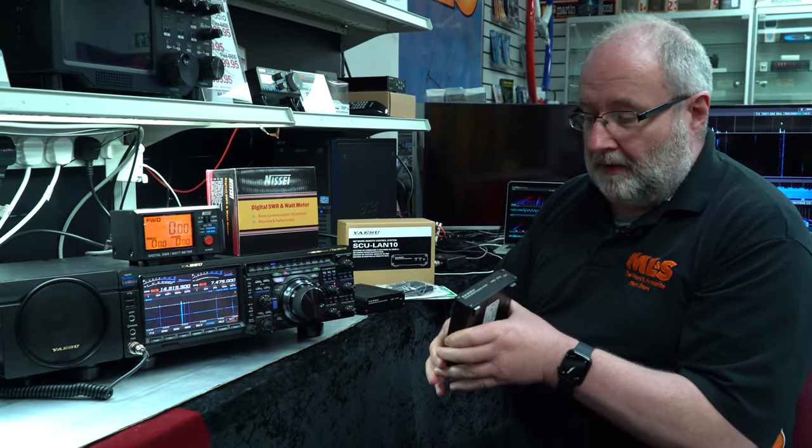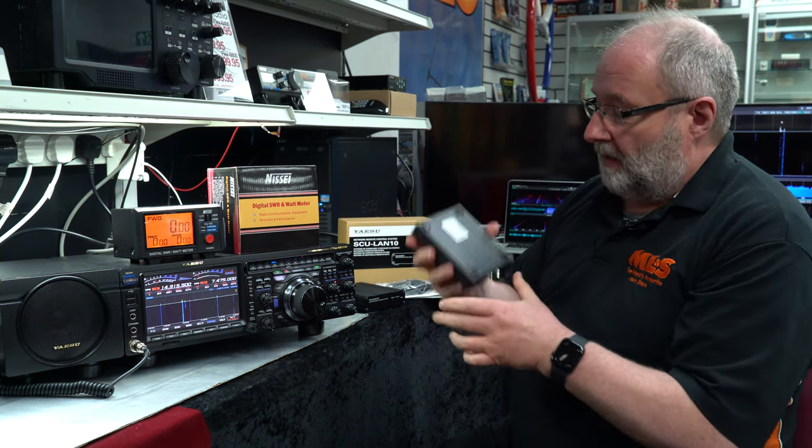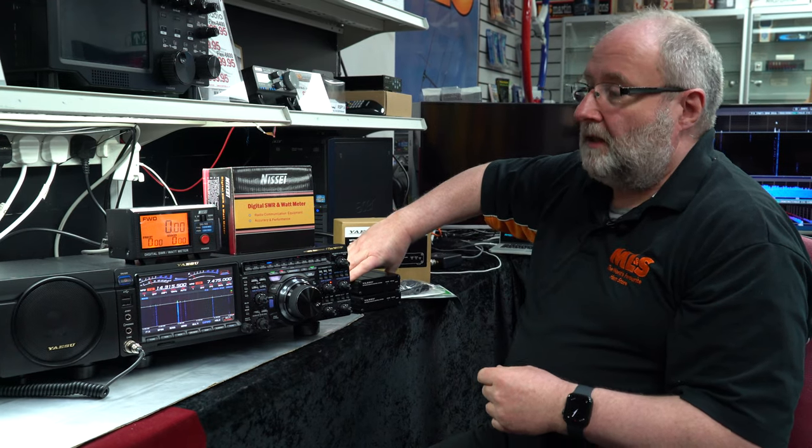It does need a little bit of setup — I think Mark is actually going to do a video in the future showing you how to do that — but I'm going to show you the setup when it's actually working and what it actually does.